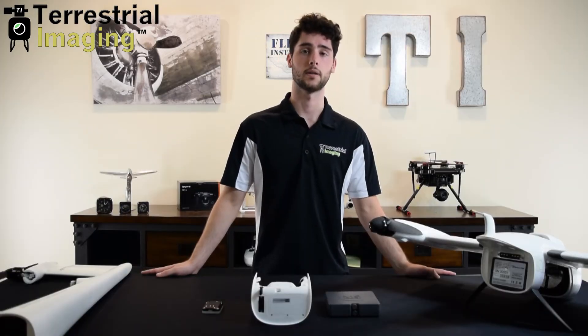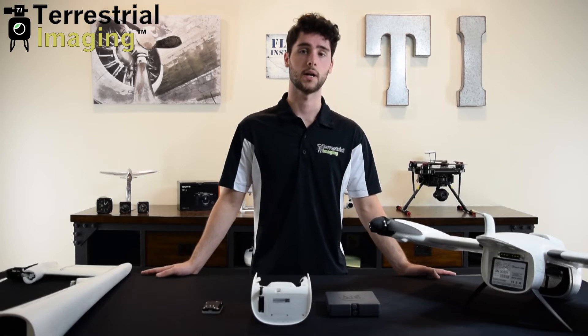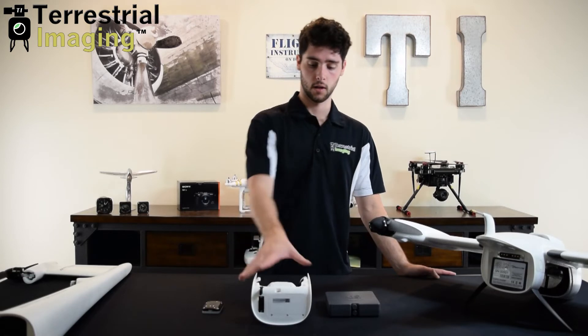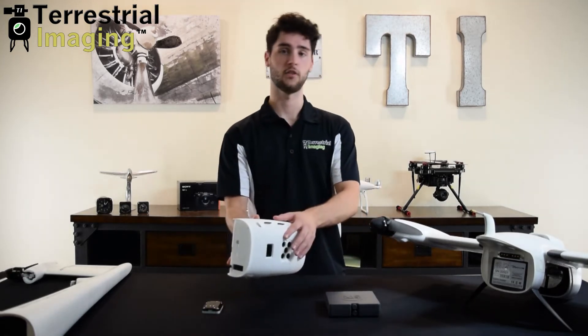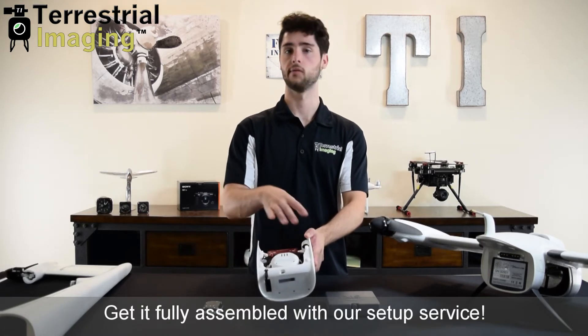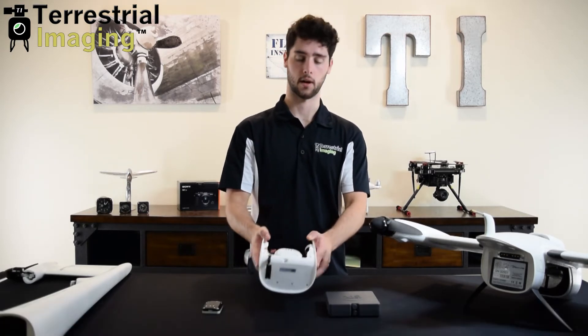Now that you know a little bit about the payload system, let's talk about how it integrates with the Trinity F90 Plus and what you should expect in your kit. You're going to get the payload bay for the aircraft with the two different sensors, the mounting hardware, and all the wiring to integrate it with the aircraft.